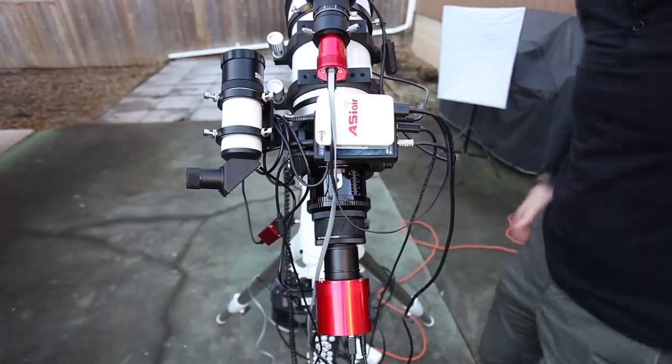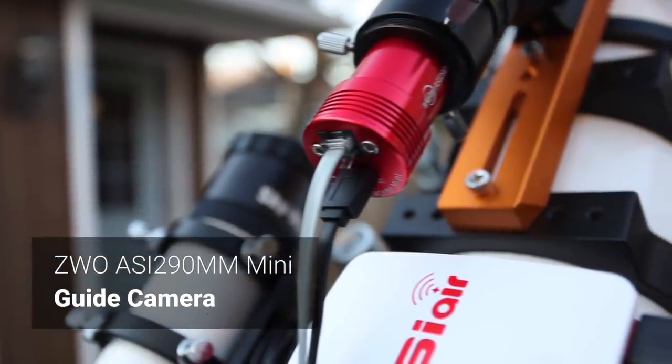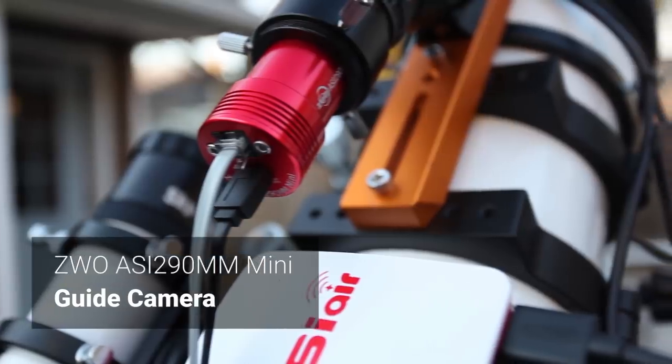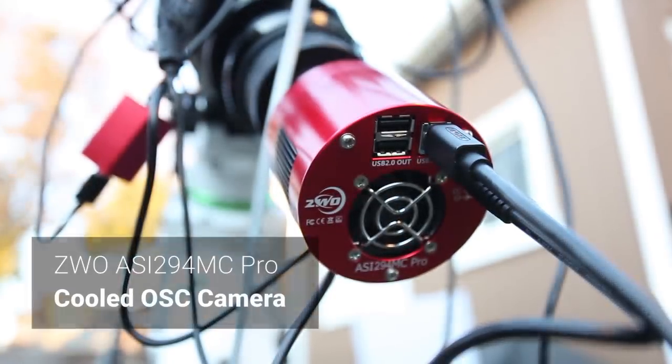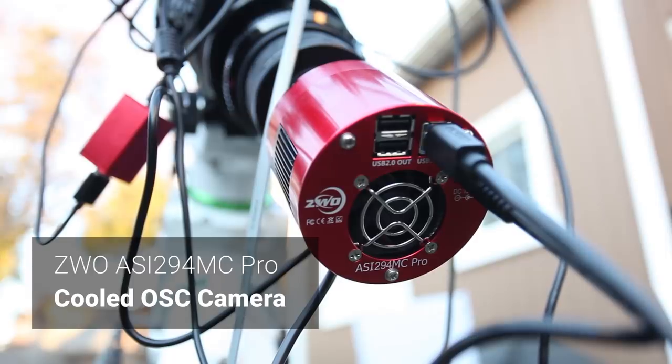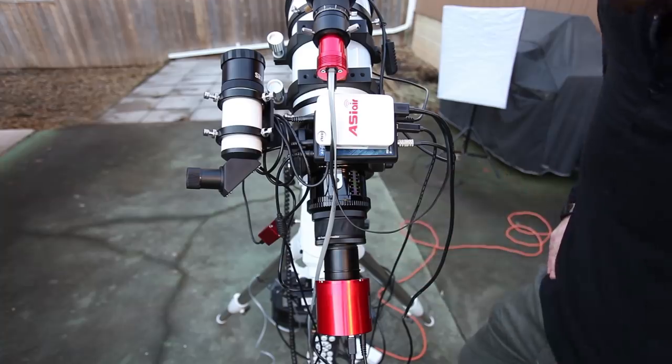Here you can see the two cameras I'm using with the ASI Air. The ASI 290MM Mini — an awesome little guide camera compatible with the ASI Air. And then the 294MC Pro, my primary imaging camera, a one-shot color, cooled CMOS camera. So those are the two cameras — everything matches all nice and red.